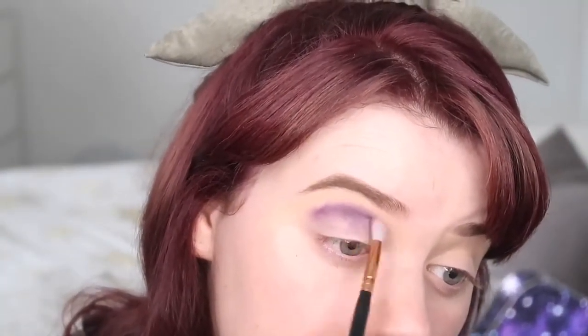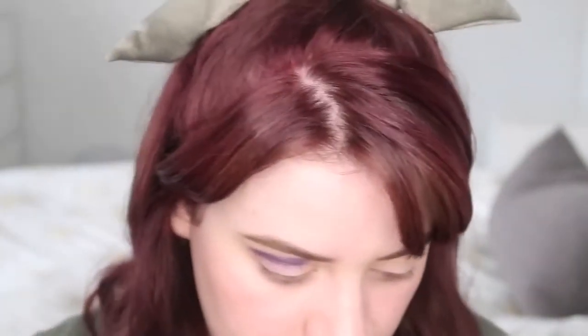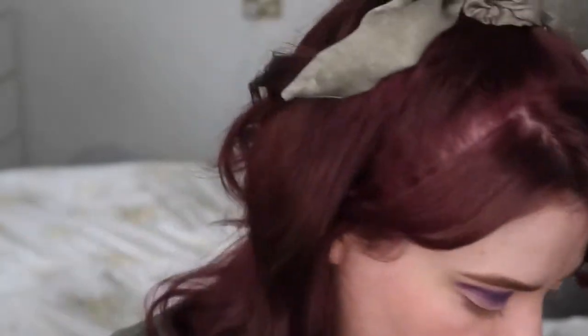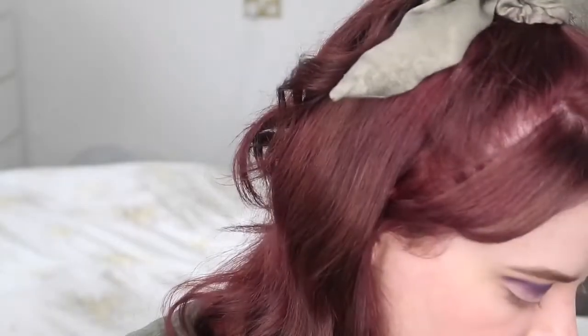Then I'm going to add another color for the inner corner part. I'm going to take Living for Lavender — this purple right here — and do the same thing but on the inner corner part, just to get like an ombre type look.